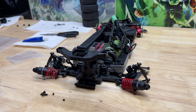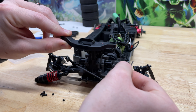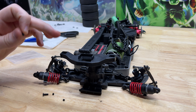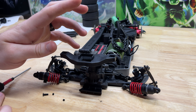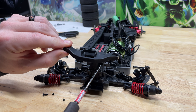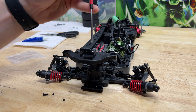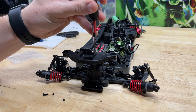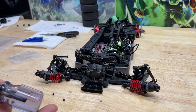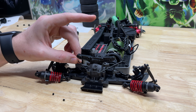We'll grab our sway bar and it sets in right up here. Now because this is a 3.0, in order to get to those screws we're going to have to remove this body mount. There are two screws on either side right under here and then one right through the top — it comes right off. Now we can secure our sway bar in place. I'll go most of the way with the drill but finish it off by hand.